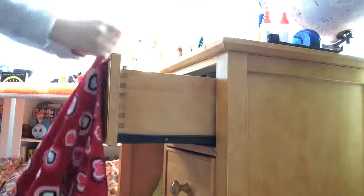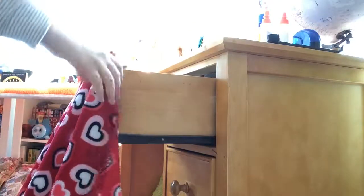Time for the last step. I'm taking another really light blanket and tucking it inside my desk drawer. Now I am taking the other end and duct taping it to the chair.